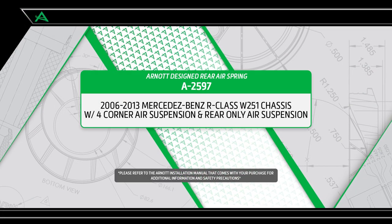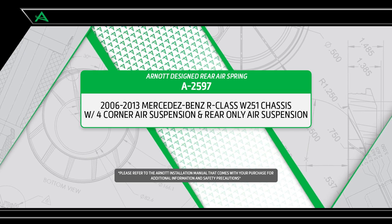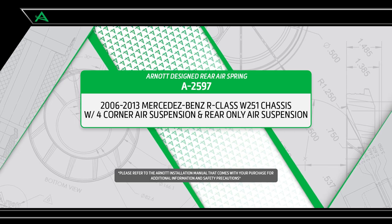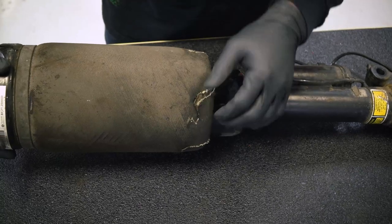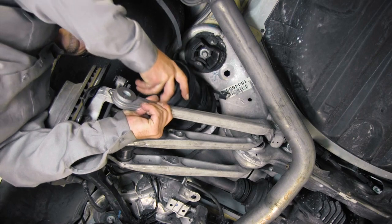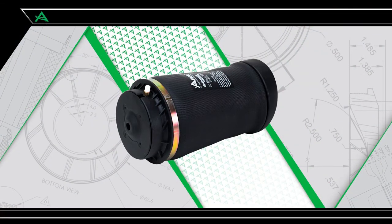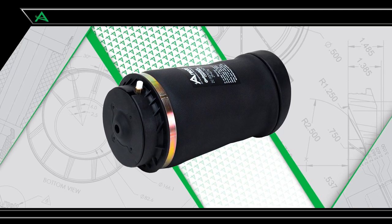R-NOT is pleased to offer multiple air suspension repair and replacement options for the Mercedes-Benz R-Class W251 chassis, with both four corners air suspension and rear only air suspension. Most air suspension problems are due to a leaking air spring. R-NOT offers brand new replacement air springs built with name-brand air bladders, engineered to last longer and often easier to install. This video shows how to install the R-NOT air spring for the rear of the R-Class.